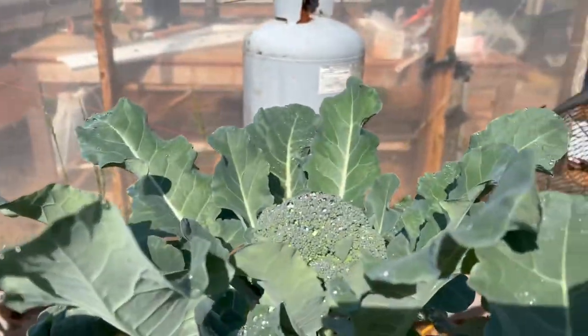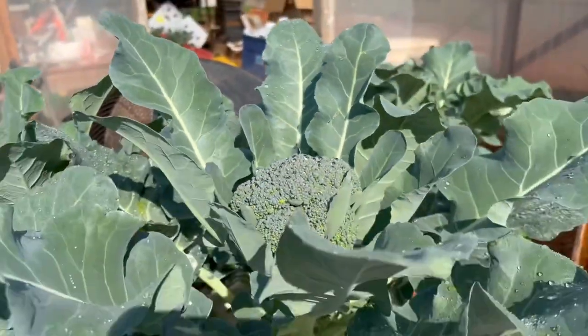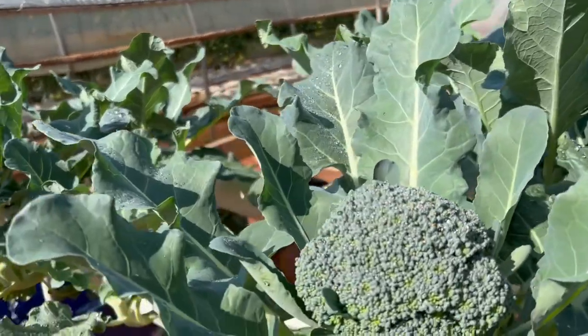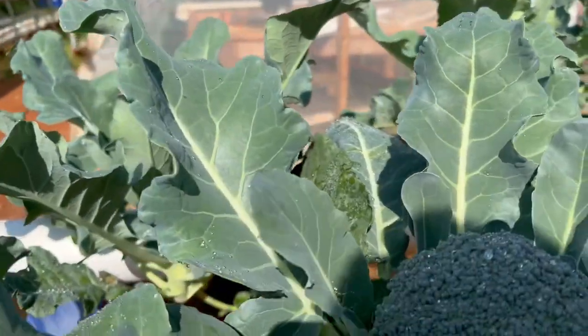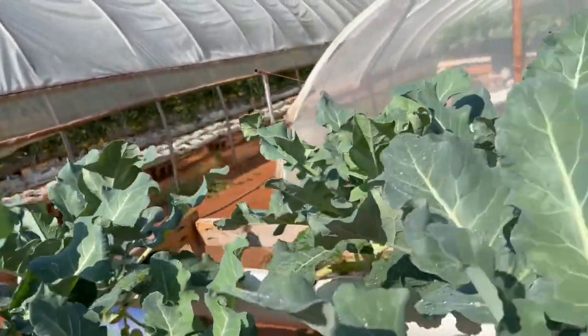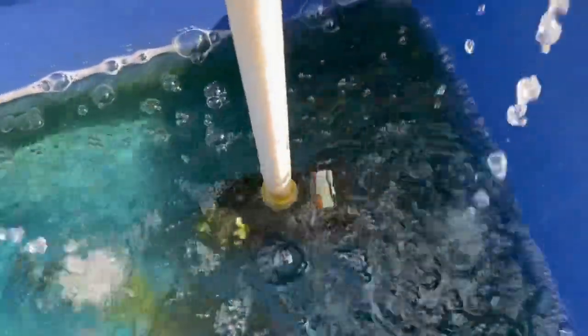Most of these are ready to go right now. I haven't had any problems with anything in the system — I had thrips and some drip damage early on, but that was about it. I'm so excited about this. Broccoli is not a profitable crop, but I just love growing it. So let's do a walkthrough of the system.